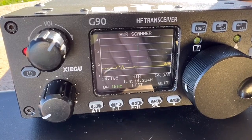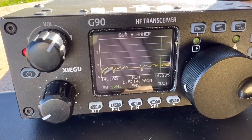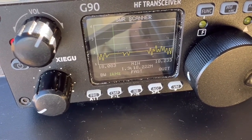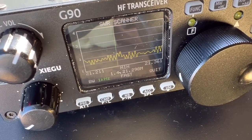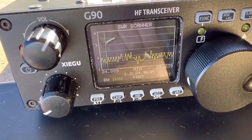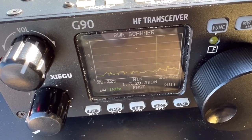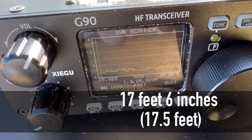Let's check the SWR. On 20 meters, this thing's not bad at all. I'll check the other bands as well. Wow — 17 meters, still under 2-to-1. 15 meters, once again under 2.0-to-1. 12 meters is a little wonky, as I knew it would be. And last but not least, 10 meters. If you want to build a pretty cool multiband antenna — 17 feet 5 inches with a 4-to-1 balun or un-un — it's not a bad idea.